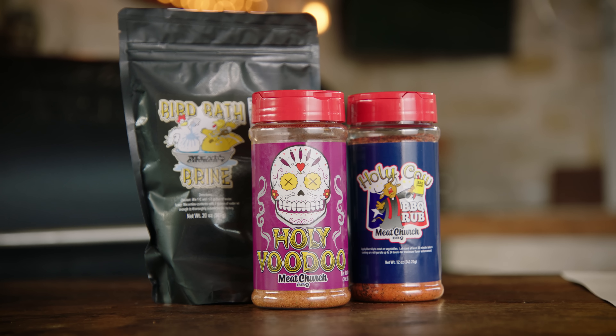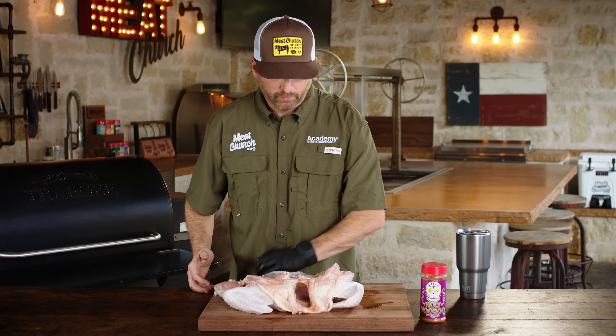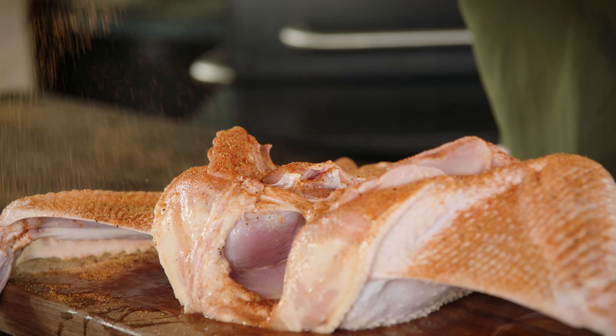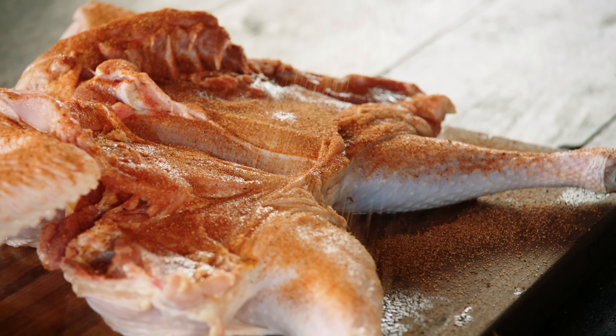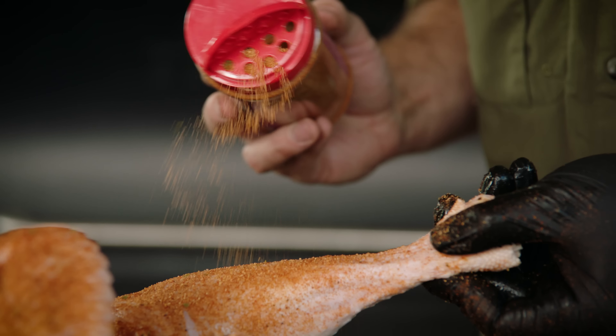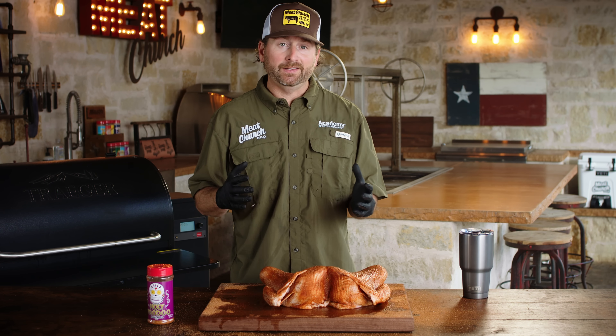We just pulled this turkey out of the brine, rinsed it off thoroughly, and patted it dry. Now it's time to season it. Today we're going to be using our Holy Voodoo seasoning. I'm going to use a glove hand and a clean hand since I'm working with poultry. We're going to start on the underneath first, seasoning about 18 inches high so we get a nice even application. Then we'll flip the turkey over and season the top side. Now that our seasoning is beautifully adhered, it's time to get to cooking.